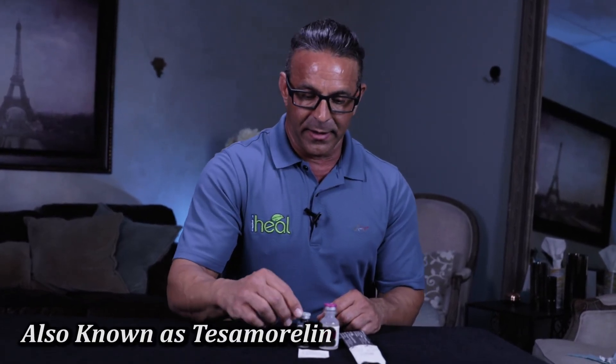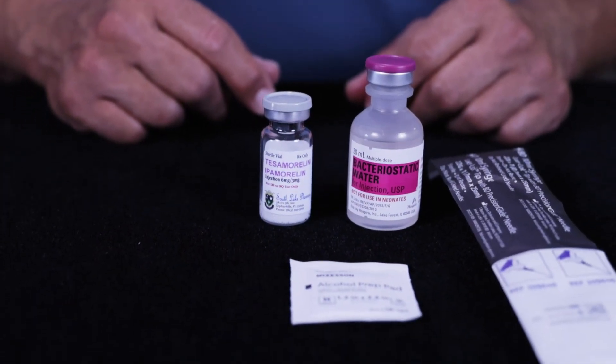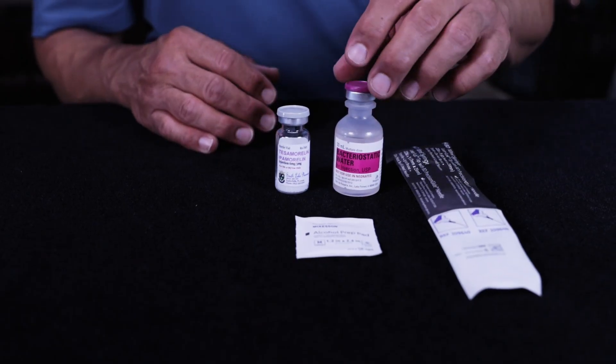I'm going to demonstrate how we're going to reconstitute our peptides. This particular one we have today is Ipamorelin, and these are the products they'll send you in your kit to do it. It's a simple process and there will be instructions included in the kit, but you can use this video as a reference.